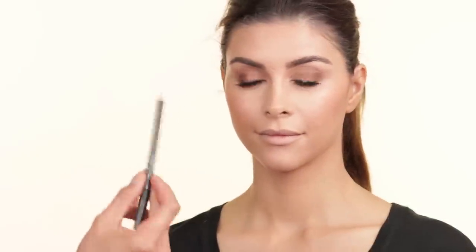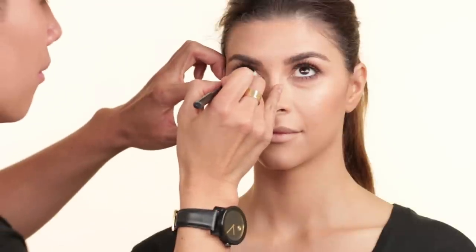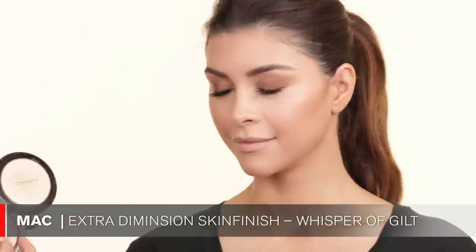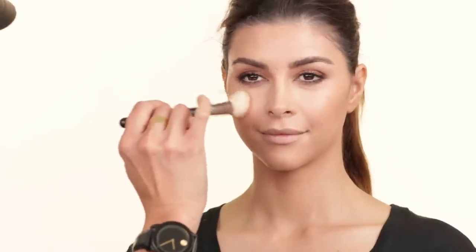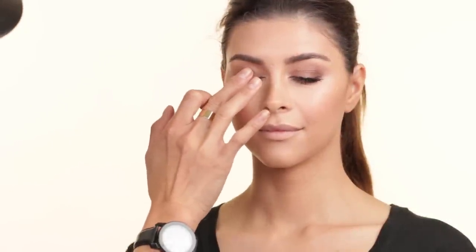And then for the inner rim, I'm going to be using this MAC Chromagraphic Pencil in NC15/NW20. This is actually discontinued, but it's Whisper of Gilt by MAC. I'm going to apply this with a 168 brush just on the highlights of her cheekbones to create a little shimmer, a little bit down the nose, and on both sides. And I also want to use this highlight for the inner corner of the eye — I'm using a MAC Pencil Brush in 219. You can also use your fingers to kind of put a little bit on the lid.